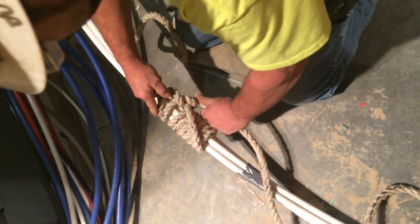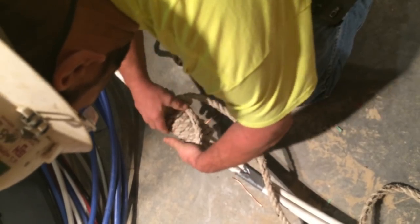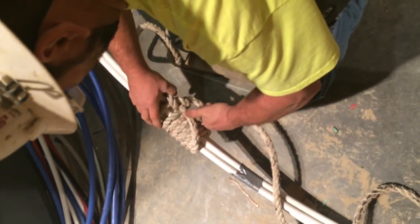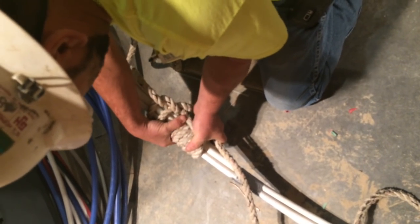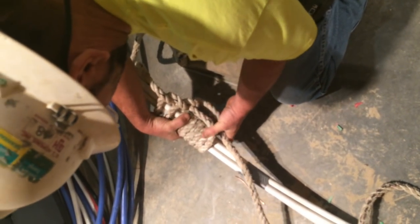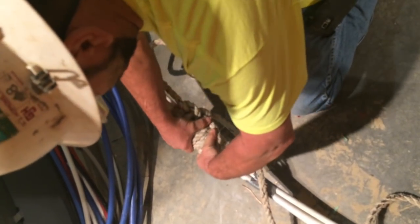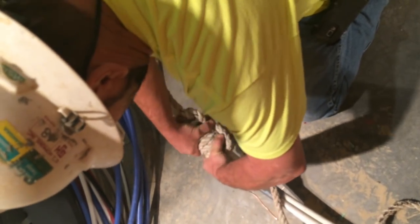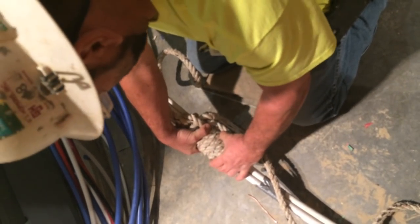And this will pull onto your stopper — this is your stopper knot. What this does, it evenly cinches up. This will twist around, and this knot will tighten up just like that. As this pulls around, it will tighten your stopper knot up — tightening evenly around all of your conductors.